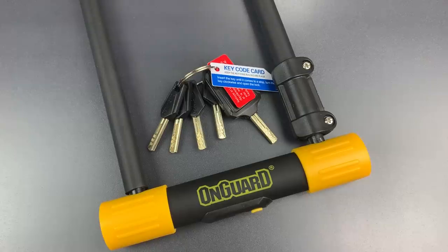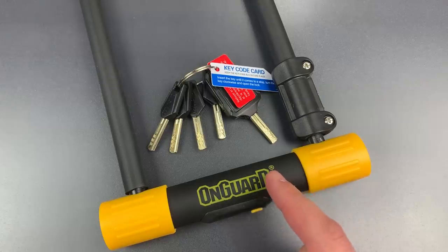This is the Lockpicking Lawyer, and what I have for you today is the OnGuard Bulldog Bicycle U-Lock, model 8010LM.